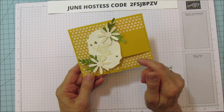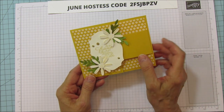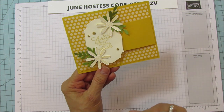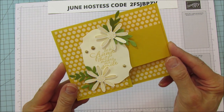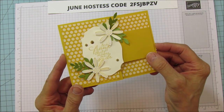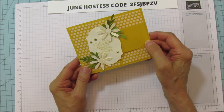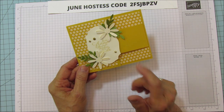I'm going to do the other one in Misty Moonlight, which is another new in color. I thought about whether I should stamp the sentiment in Memento Black or something, but I really like coordinating the colors. On this one it didn't show up quite as well as I would have liked, so this one I'm going to do with the Misty Moonlight and I'm going to use Night of Navy.